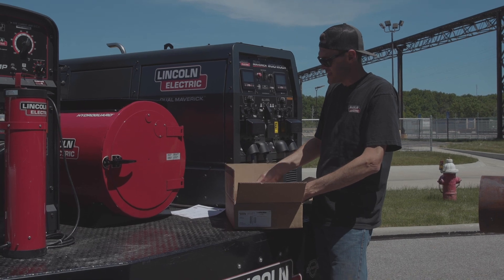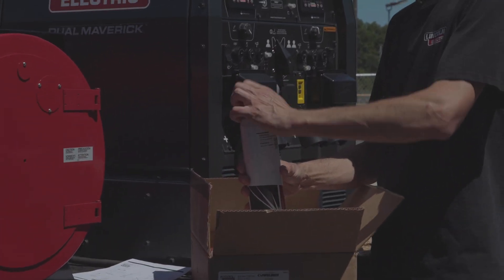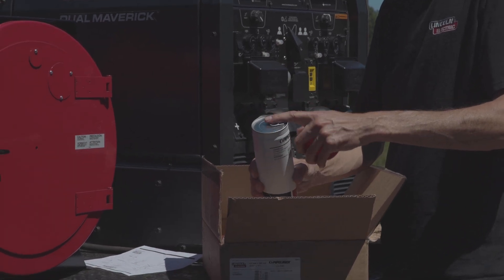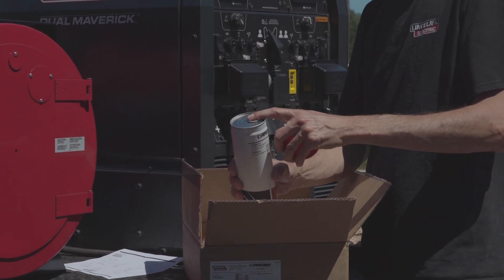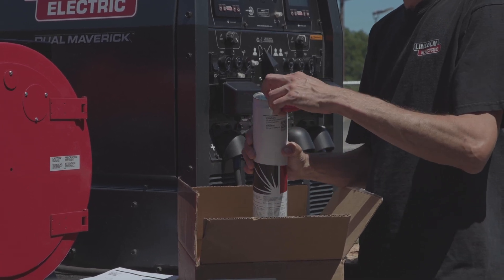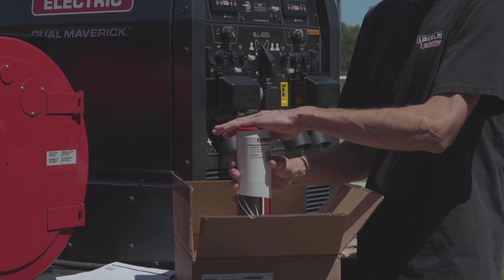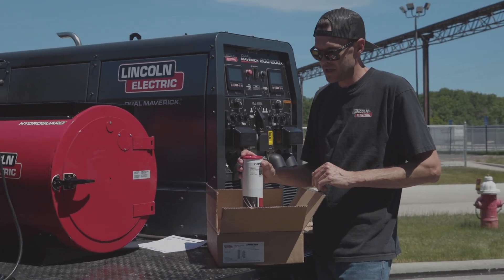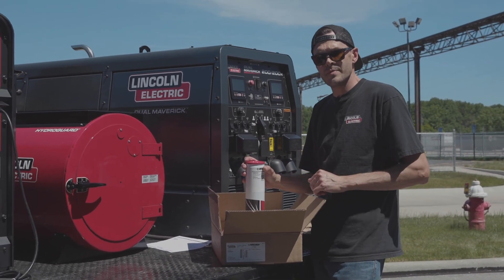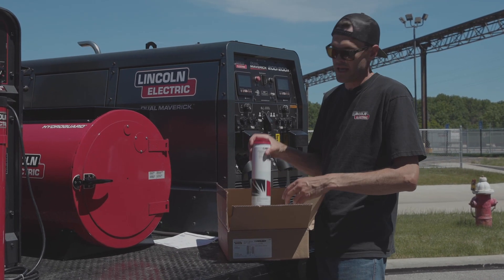Inside we have three 10 pound cans, each with a resealable lid. This is a hermetically sealed can. As it sits sealed like this, it's good for one year. Once you pop that top, you have nine hours to use the electrode — not an issue in an eight or ten hour shift, you'll go through these no problem. If you need to open a second can and don't get through it all, you need to store those electrodes.